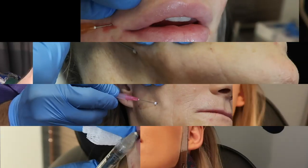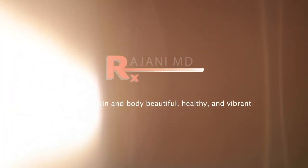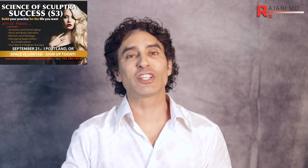We had a training here in Portland, Oregon a few weeks ago, and this is a patient that we injected. I'm Dr. Johnny, and today I'm going to show you Sculptra on the décolleté.